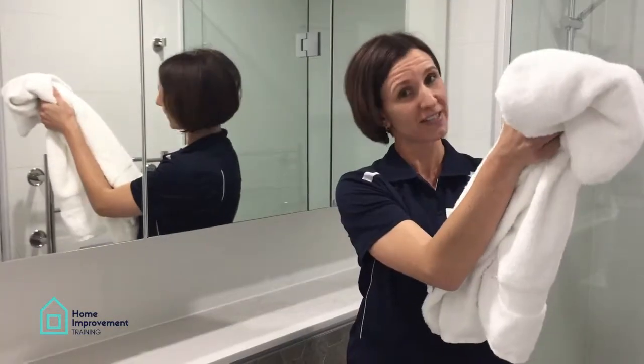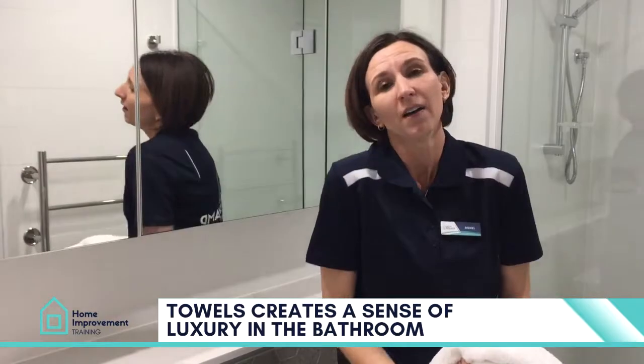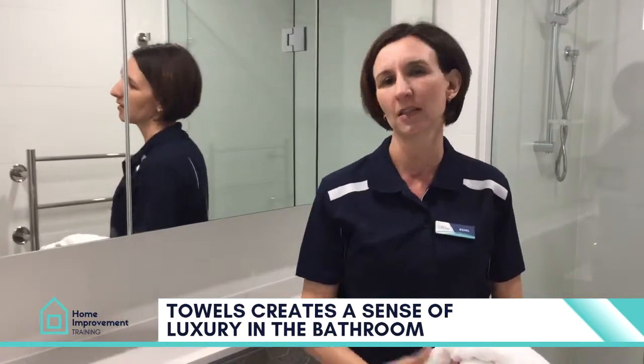So you've got your nice fluffy towels. I love white towels. They just reflect the spa feel, boutique feel — hotels use them. It just creates a sense of luxury.